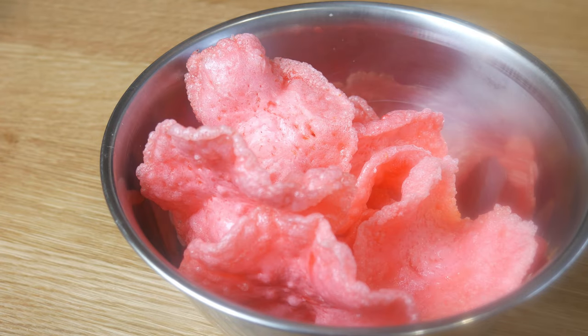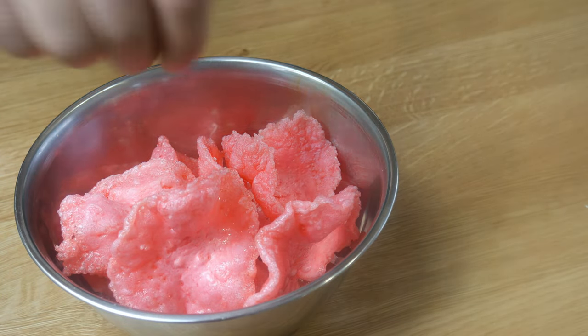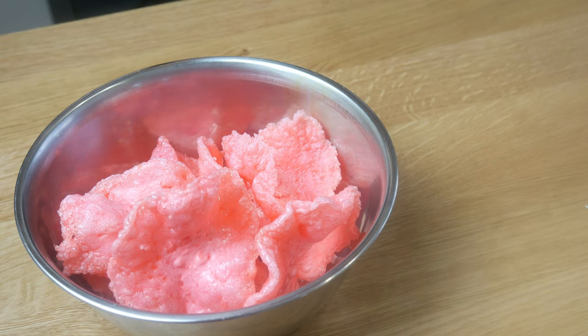For the final step, right when it comes out of the fryer, we're going to quickly season it with salt so that it sticks to the chip, and then let it rest on a rack or paper towel to get rid of the oil. Now let's plate.